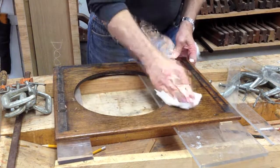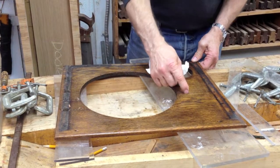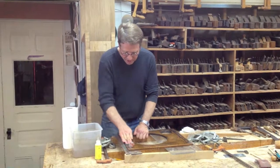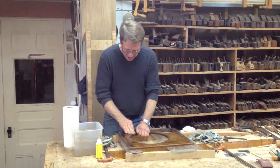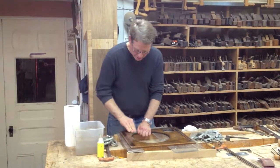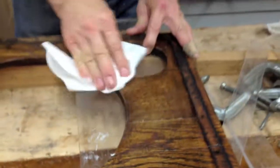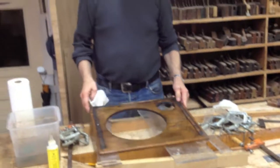Most of the glue is pretty much off and we have a fairly clean finish. A little spotted glue left and everything else is clean. Any time you see a shiny spot, that means there's still some glue on the finish, so we just keep working with the water until it's all gone. Easy to do, takes a few minutes. There you go — repaired, ready to go back to work.